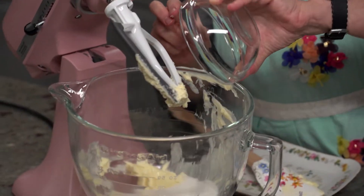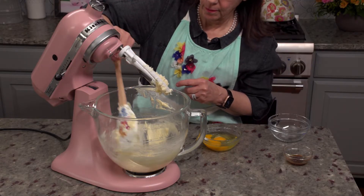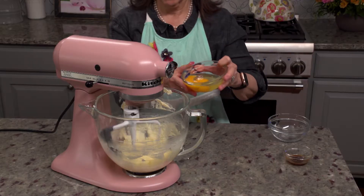Add the sugar and keep mixing until it's light and fluffy. Don't forget to scrape the sides of the bowl a few times — it really is an important step. The mixer does the heavy lifting, but it can't reach every part of the bowl consistently.